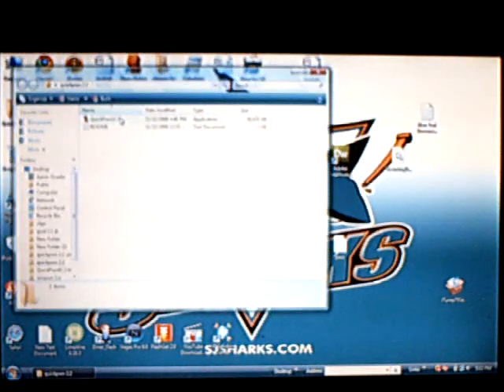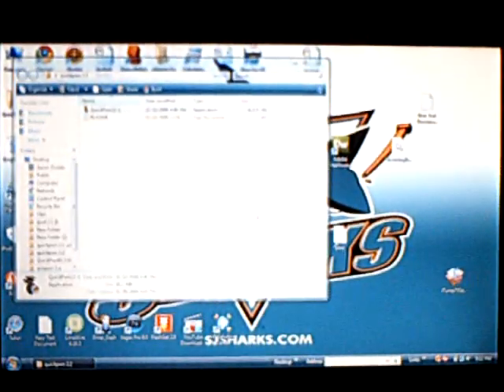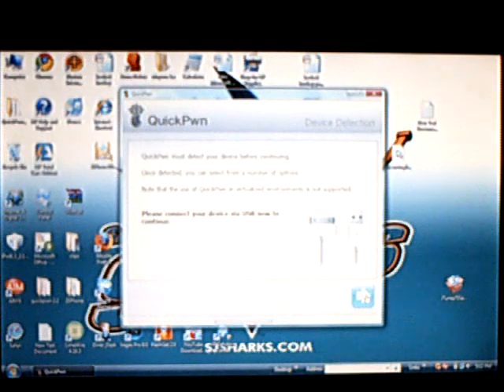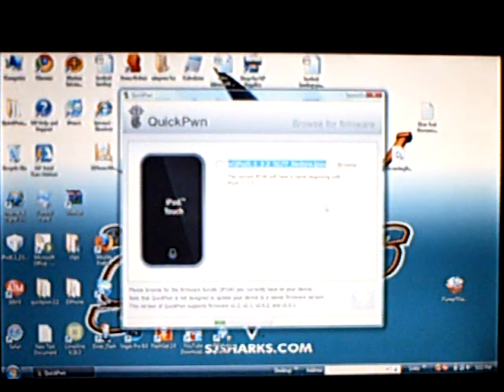Then you'll have to extract QuickPwne and open it up. Make sure your iPod is connected — this also works on the iPhone. Make sure the firmware file is version 2.2.